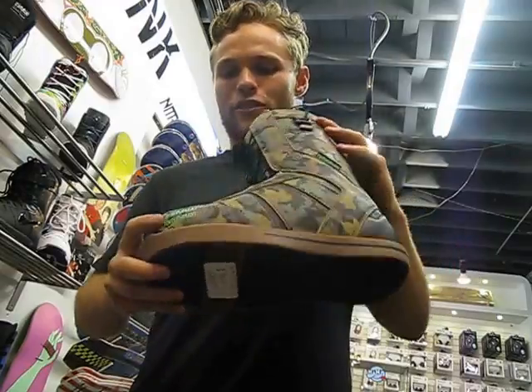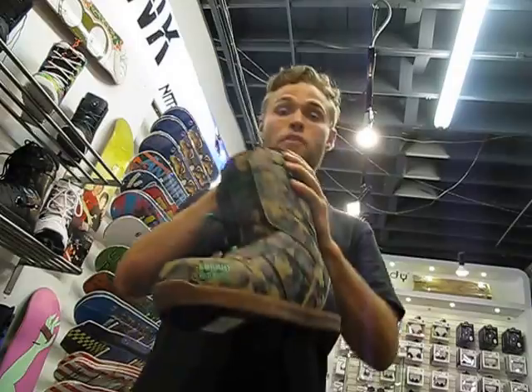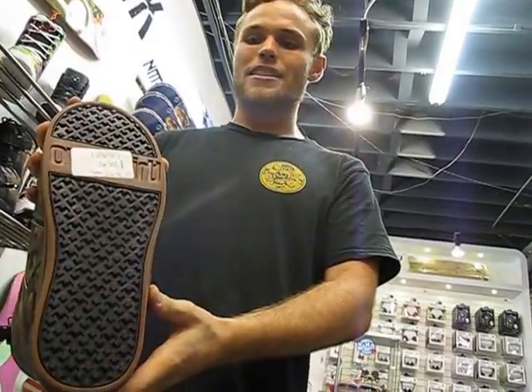It's got that LRG flavor. Looks pretty sick as well. As far as the liner is concerned, it's got a basic level 1 heat moldable liner. And then as far as the outsole of the boot, it's got a vulcanized sole. It gives you a little bit of that classic Soltech flair.